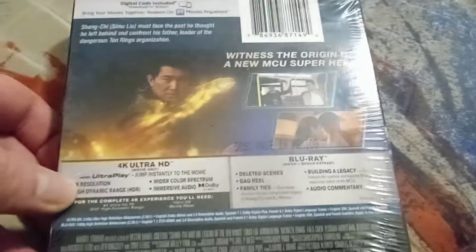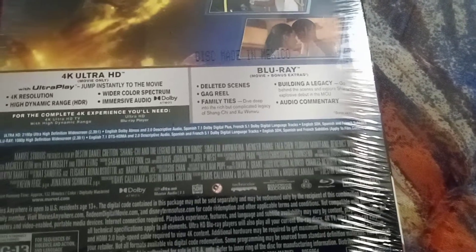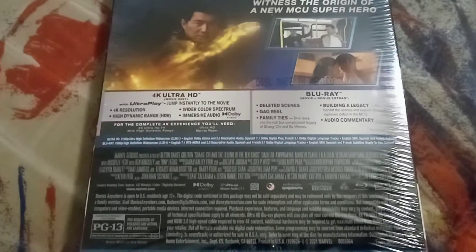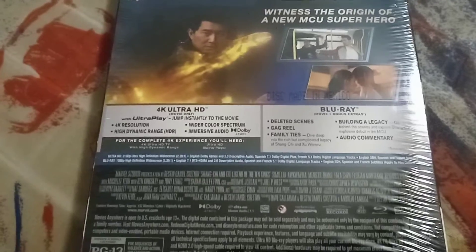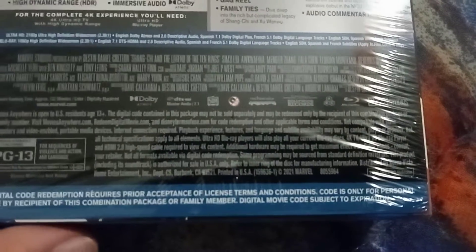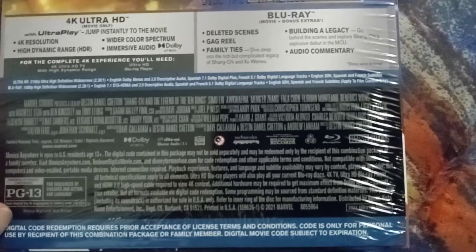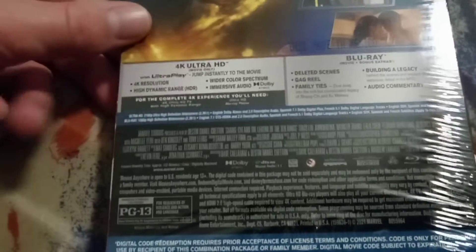Here's the side and here's the back — 'Witness the origin of a new MCU superhero.' We have the Blu-ray special features here. This is a great one for Phase 4, a 2021 release with a runtime of 132 minutes.